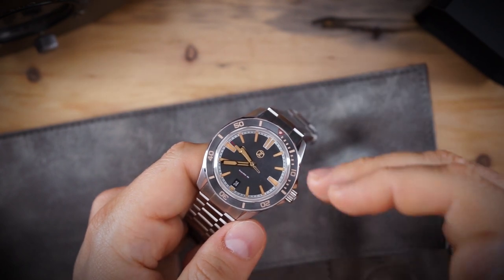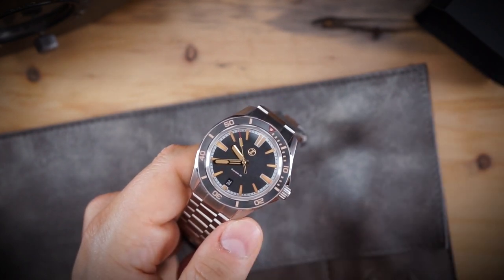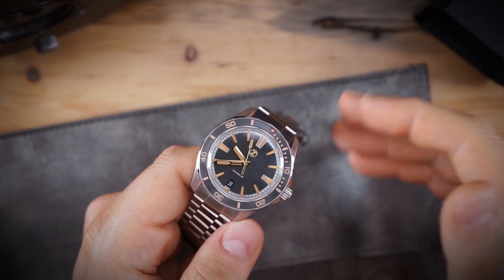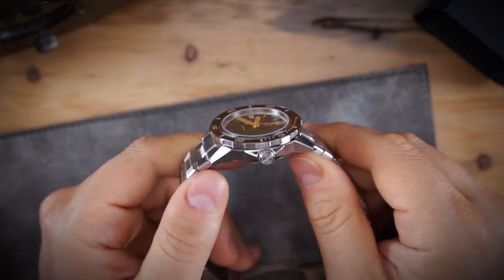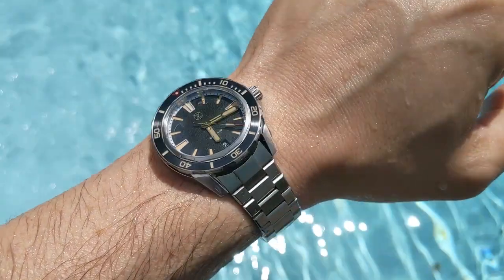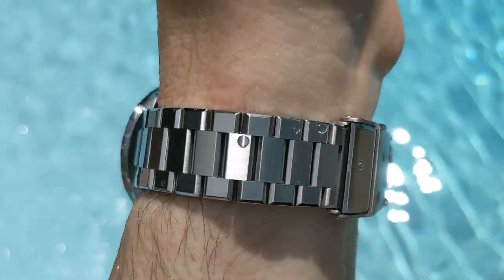I and others have mentioned that 300 meters is really overkill for every single watch Zelos offered — they were putting some sort of incredible depth rating on everything. You don't need that for every watch. They have the Abyss for serious depth ratings. 200 meters water resistance is great, and they could even do 100 meters on something really thin. But 200 meters is excellent.